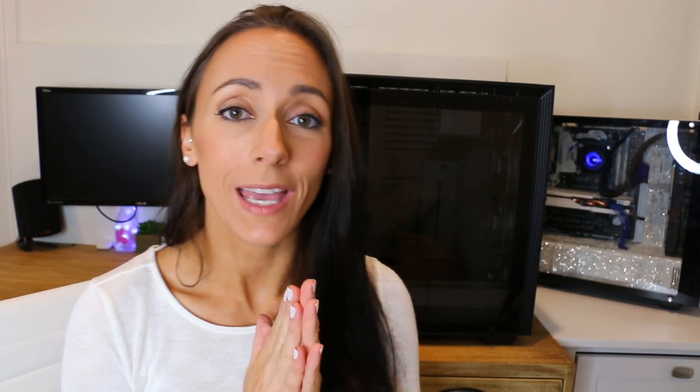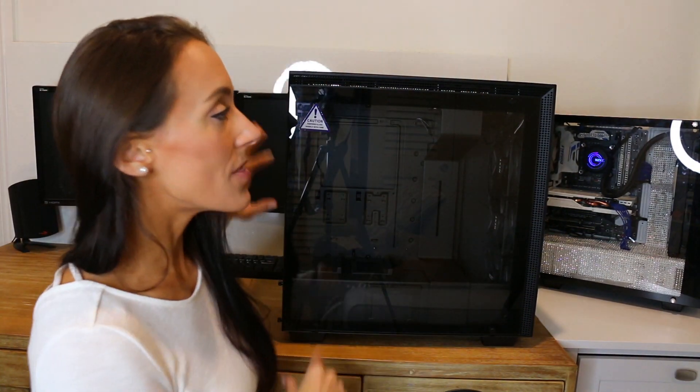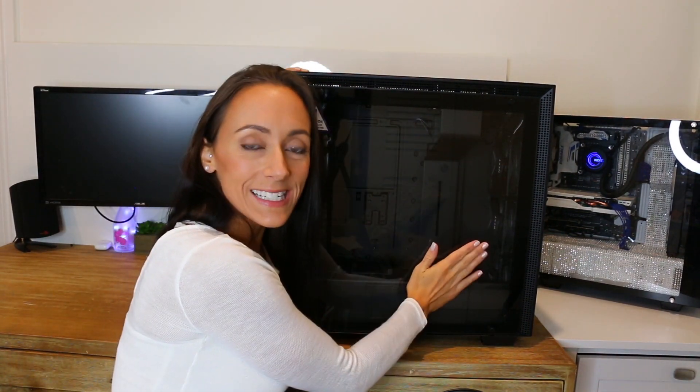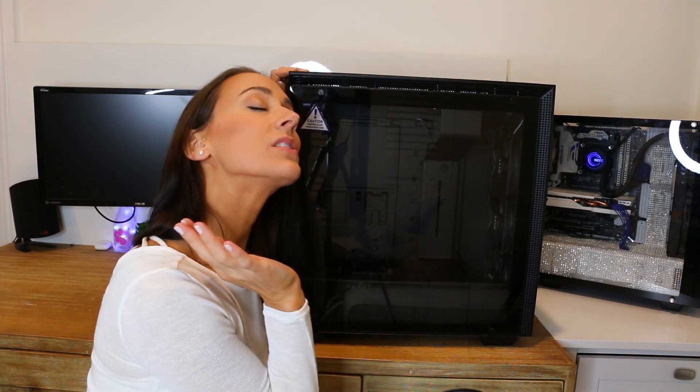It is a beautiful case — their typical steel chassis, and then my favorite: tempered glass. Tempered glass just makes everything so beautiful. It is night and day when you go from tempered glass to a plastic case. I haven't really looked at this case too much, so this video is pretty much a first impression of me looking at it for the first time.